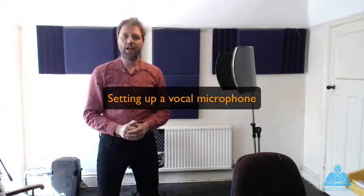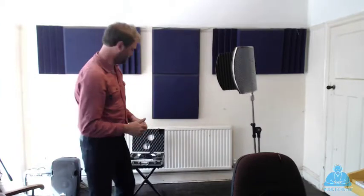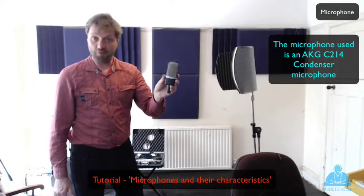In this video we're going to look at the initial stages of setting up a vocal microphone. So obviously the first thing we need is a microphone. I've got one here - this is an AKG C214 condenser microphone, and there's another tutorial about microphones and their characteristics that you can look at for more information.